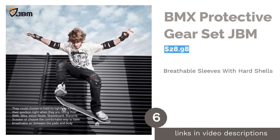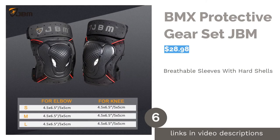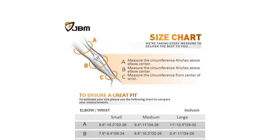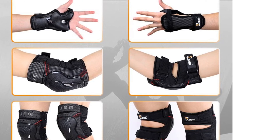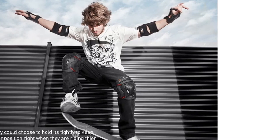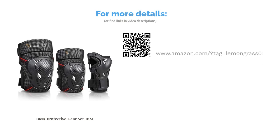The next product in our list is the BMX Protective Gear Set by JBM. This full set of gear includes a pair of knee pads, elbow pads, and wrist guards to keep all of your joints safe. They feature durable plastic shells that are made to withstand hard impact. The polyester sleeves are breathable and the straps are adjustable for the best fit. Reviewers said these pads run small and are better suited to smaller adults, but many commented that they get the job done and keep them protected while skating. They thought they were decent quality for the price and said they're a great option for beginners.